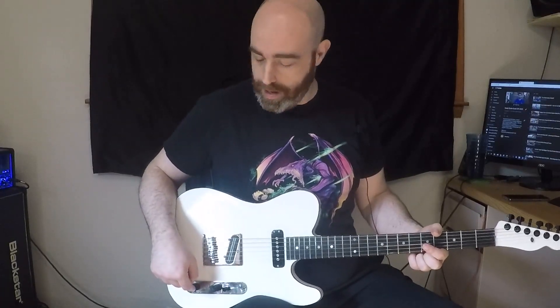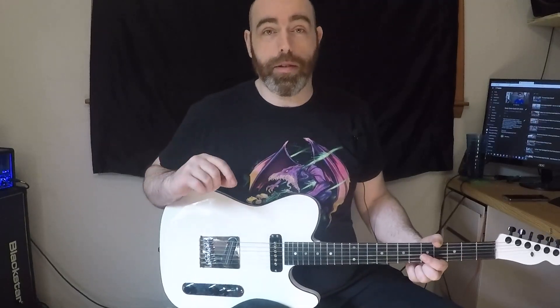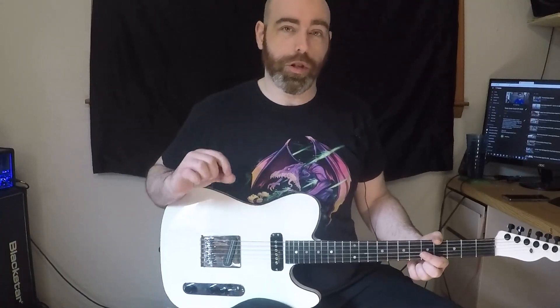So let me give you a quick rundown of the hardware. Under the control plate, we've got two CTS pots, a CRL three-way switch, and a pure tone output jack. The pots are 250 and 500k for the tone. I went with the 500k because the 250 that I had was actually bad — it wasn't even a dead short. There was no electrical connection at all through it.